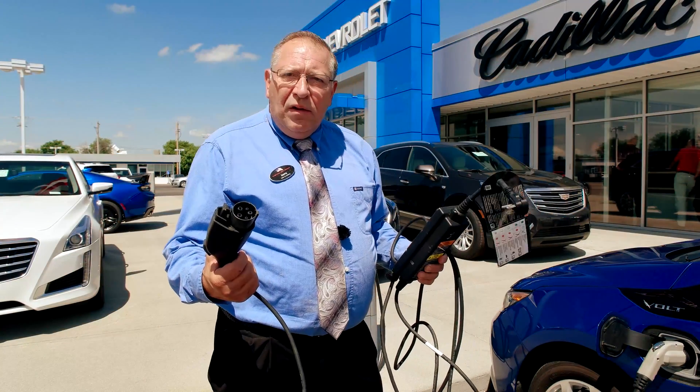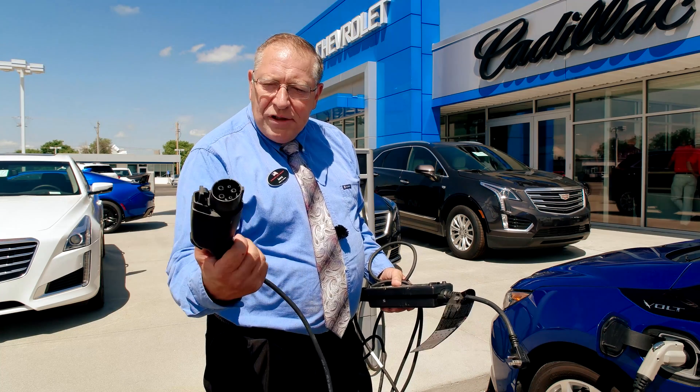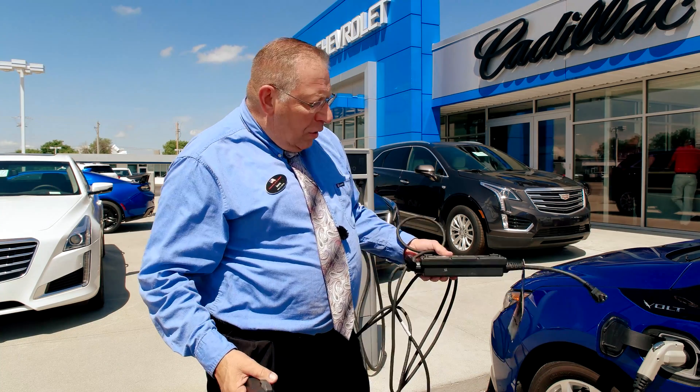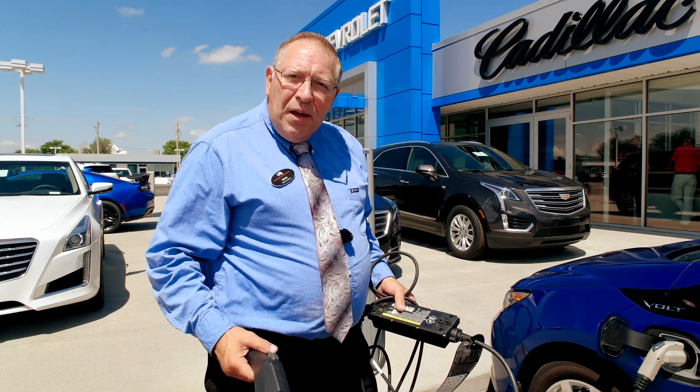This comes with your vehicle — it's a 110 plug-in, just a normal 110 plug, just to make sure it has good ground. Same type of adapter that goes into the car for the 220; the car is able to figure out which one you're using. It makes it pretty simple.